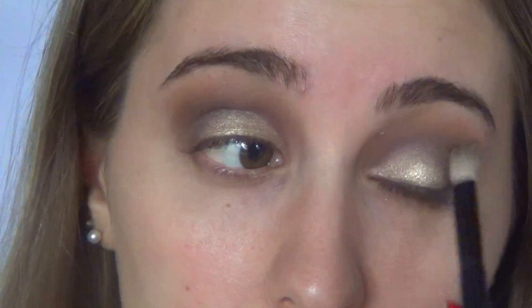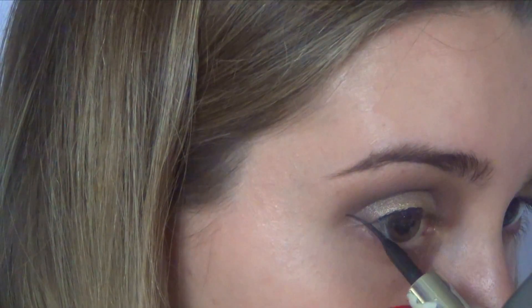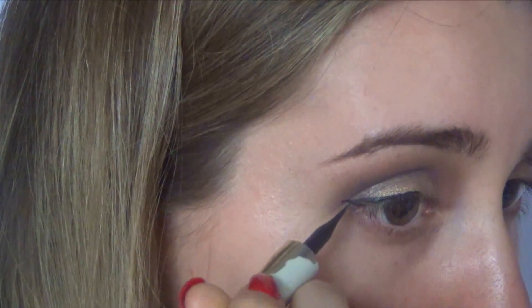Moving on, I'm grabbing a L'Oreal liquid liner and I'm just trying to wing out my eyeliner. You guys know I'm terrible at this, so I'm just trying to make it as best as I possibly can.